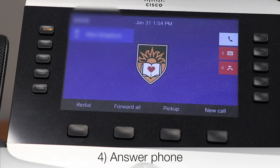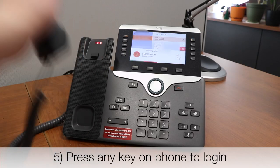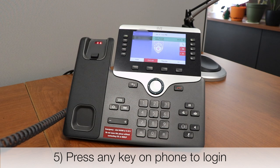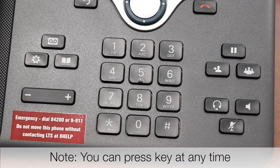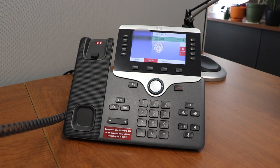Answer your phone, then when prompted press any key on your phone to log in. You can press the key at any time during the automated message. Success! You're logged in.